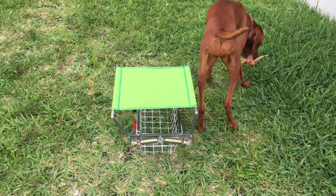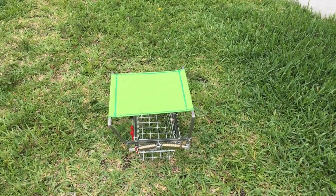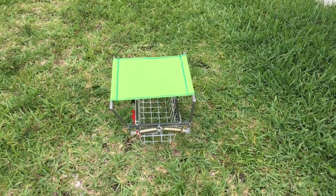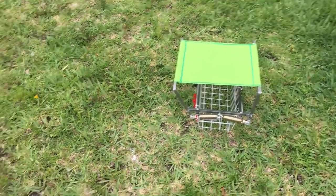Took me a total of, I don't know, maybe seven hours. Because I didn't have any plans — I just had to build it and make changes and fix it as I go.